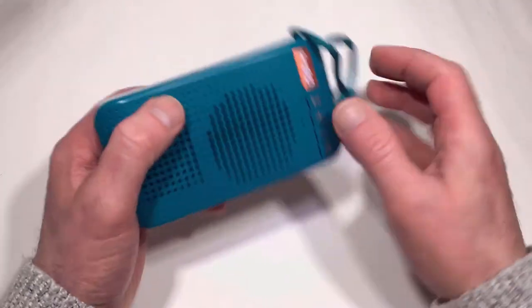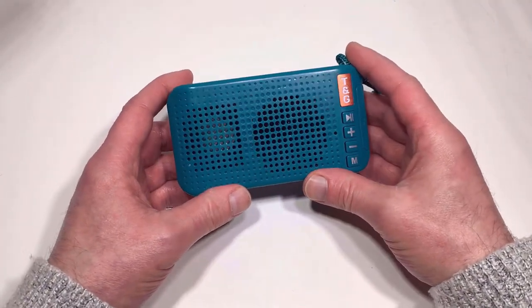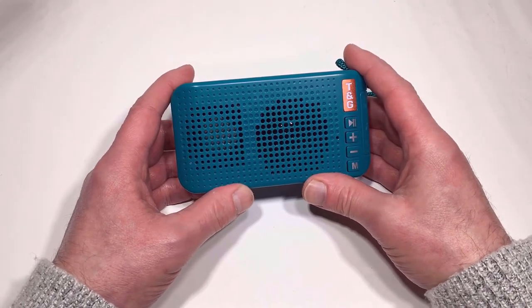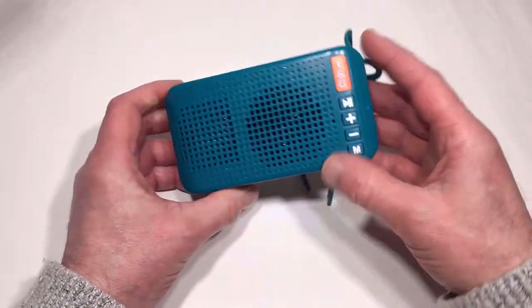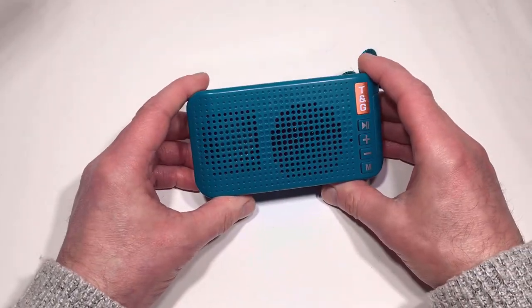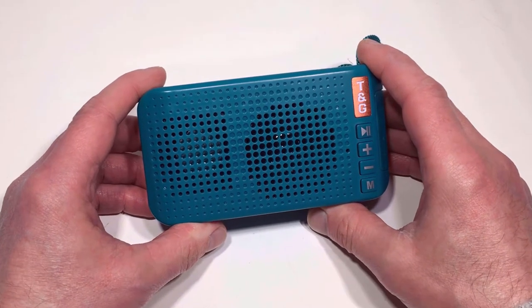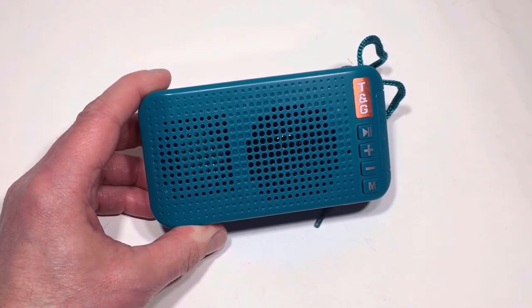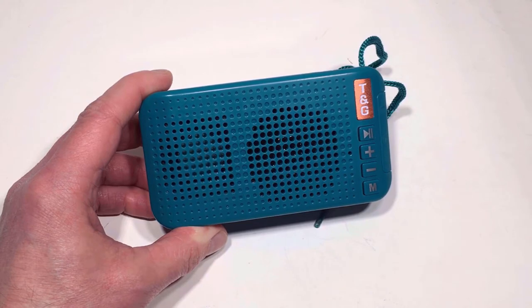On the back there's also the FM aerial for when you're in FM mode, so it actually looks like a little radio. To be honest though, treat it more as a wireless speaker. Next thing we need to do is pair it up and see how it performs. Switching on Bluetooth mode — we're now in Bluetooth mode and it's synced to my phone, so I'm going to pair up my phone and play a little bit of music.